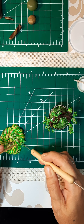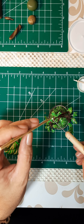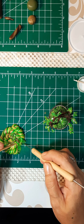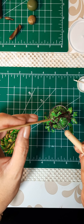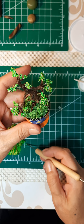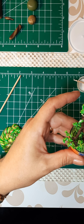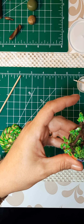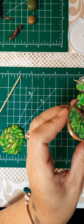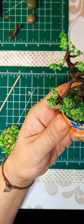Almost done. I should call out Leslie at VisionWorks again — everybody wonders how I can do the small work. It's because I went and got new glasses from Leslie at VisionWorks in Bampton. Got a little bit I've got to put on the back, but that's that. I'm going to go bake it, and we'll be finished.